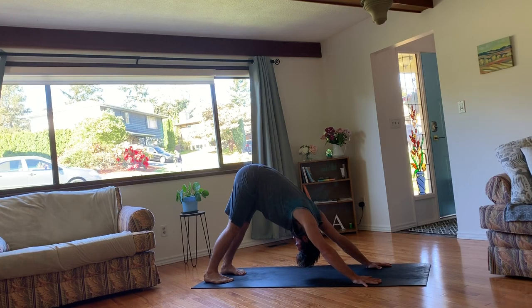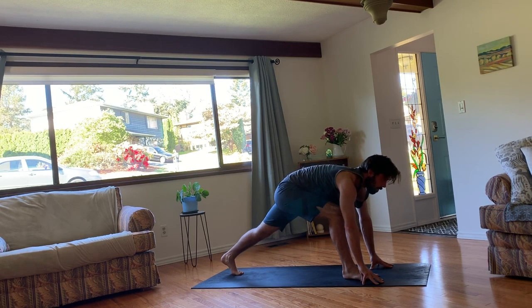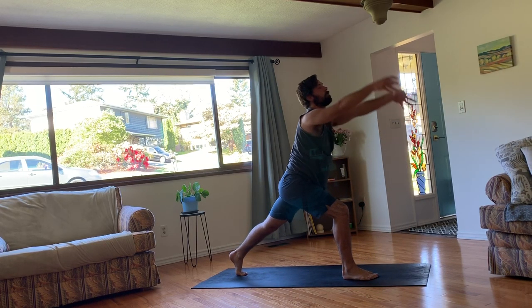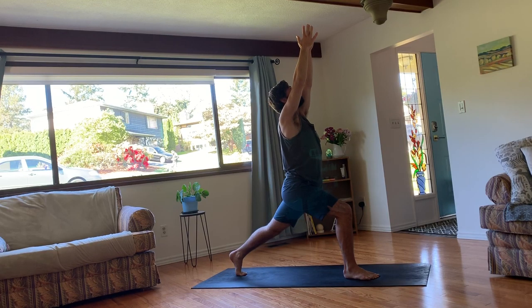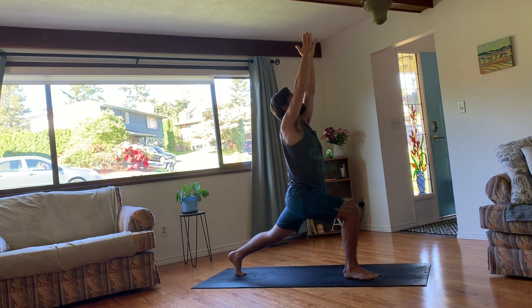On your next inhale, bring your right foot forward between your hands. Keep the back foot so that you're in a lunge position. On your next inhale, rise up to a high lunge. We'll hold here for three breaths. So draw that right hip back in space so it's even with the left. You can have a slight bend in your left leg to align your hips. And then work towards straightening that back left leg. Energy is coming down through strong legs, but then lifting up through your arms. Shoulders are down and relaxed.